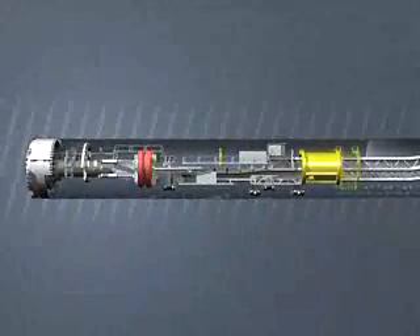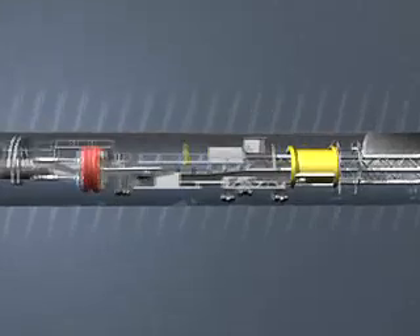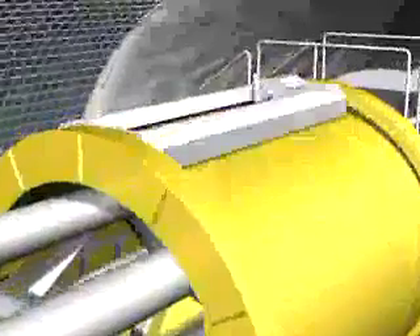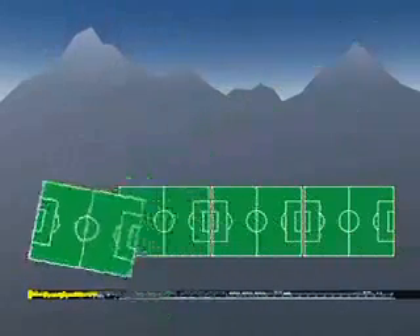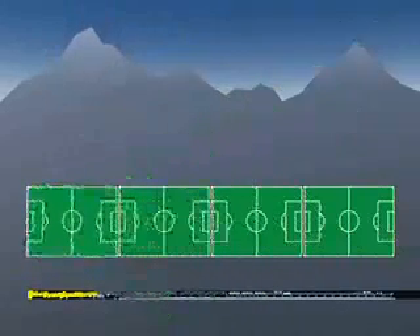The shotcrete robot now finally secures the finished tunnel walls. From the boring head to here is a distance of 60 meters. The backup train consists of all the installations and materials needed to supply the boring machine and remove the excavated rock. It is like a moving factory, 410 meters long — about as long as four football pitches joined end-to-end.